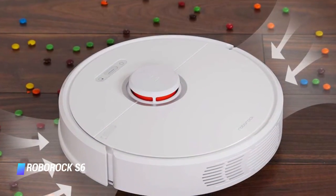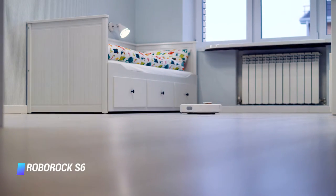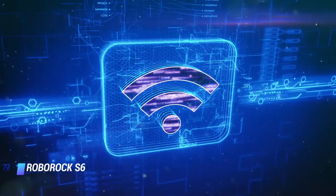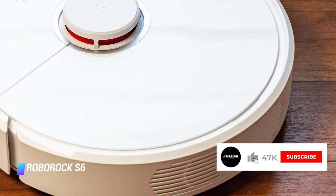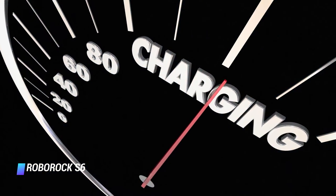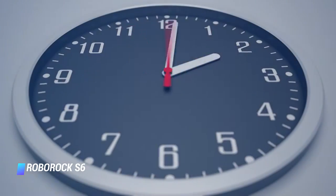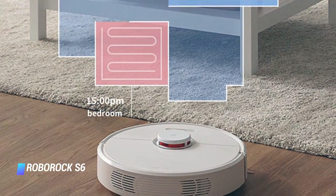Coming at number 8, we've got the Roborock S6. A combo vacuum and wet mop in one, this stylish robot, available in three colors including white, makes quick work of keeping your hardwood floors clean while you're busy with other things. The Roborock S6 maps your home as it cleans, and wifi connectivity to its app makes it easy to schedule a cleaning session for your whole home or just a room or two. If the battery runs low, the S6 will return to its dock to recharge before resuming where it left off, and it can clean for up to three hours on quiet mode. At 56 dB, it's the quietest combination robot vacuum and mop we've found.